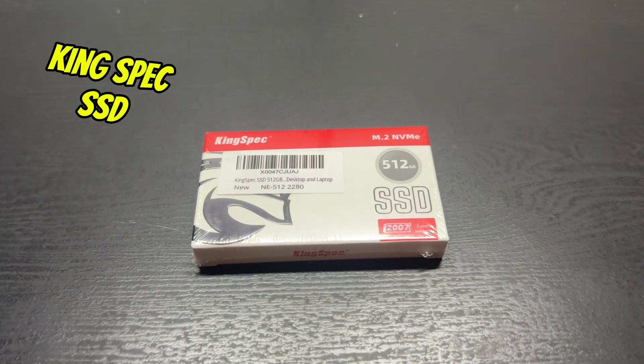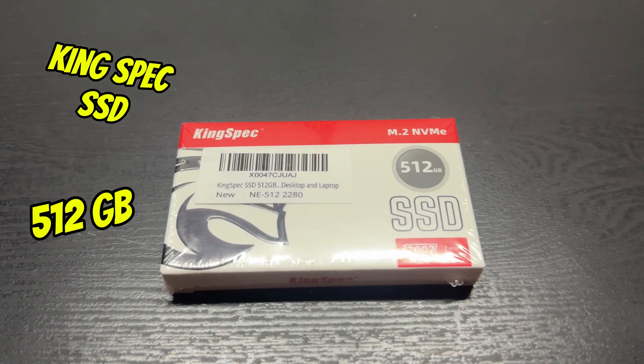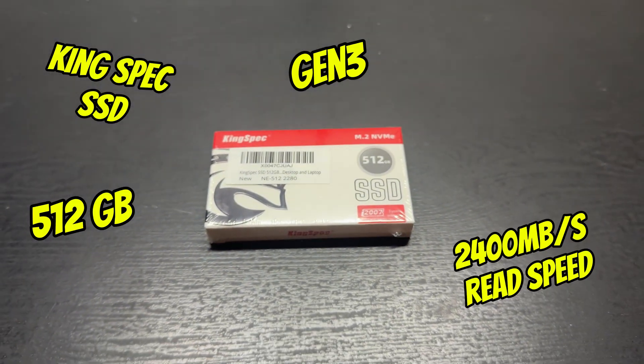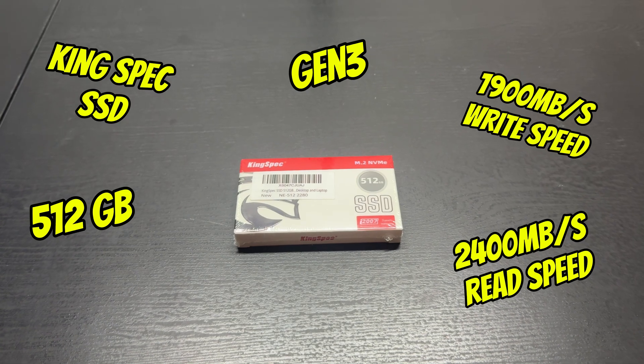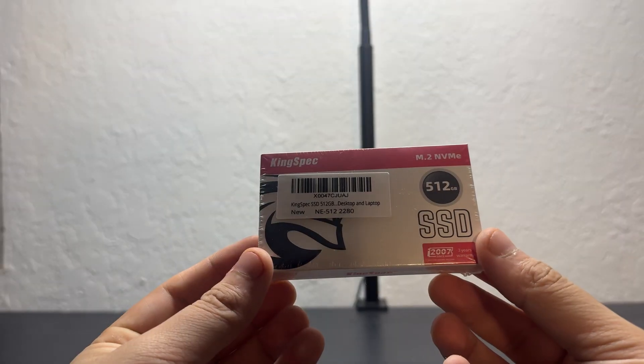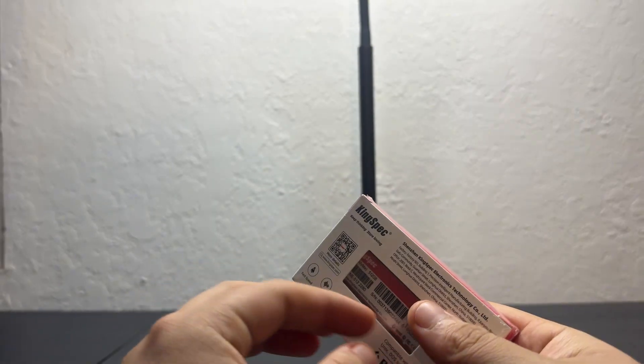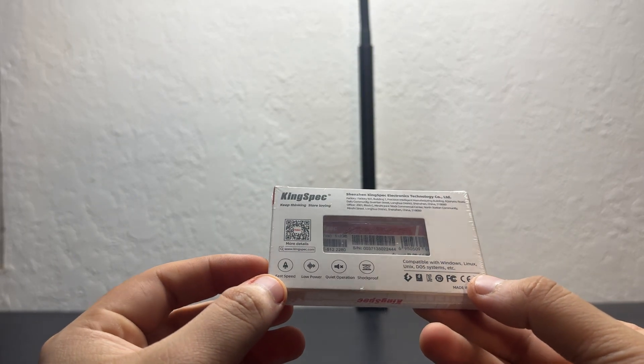Our SSD was a KingSpec 512 gigabyte Gen 3. It goes up to 2400 megabytes per second read speed and 1900 megabytes per second write speed. I got this on Amazon for about $38.96 after tax, but if you want to spend the extra $10 for the NX series you can do that as well.